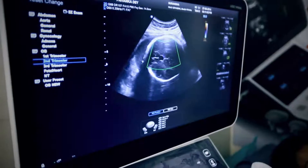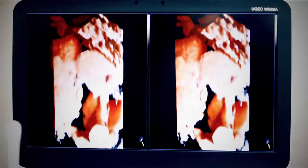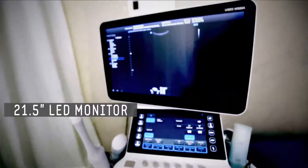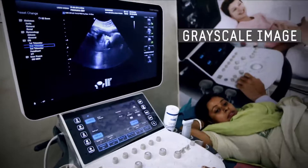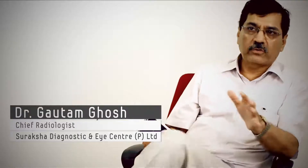One is the B mode — the basic B mode image. Then you have color pickup, how confident you feel that the color is there or not. And thirdly are the add-on functions. They have given us a 21-inch LED monitor that makes the image very big. The grayscale image itself leaves very little to doubt, and that is fantastic. There's no room for error there.